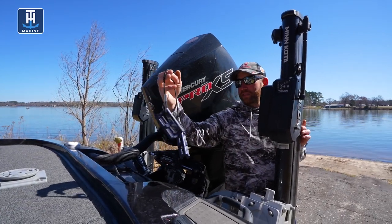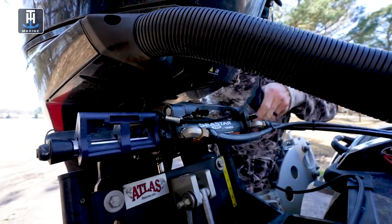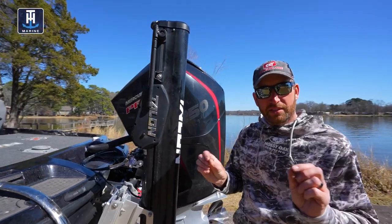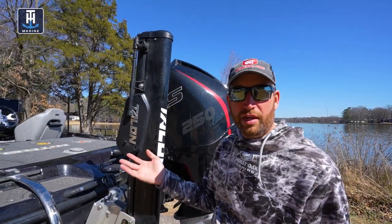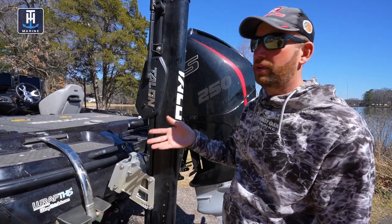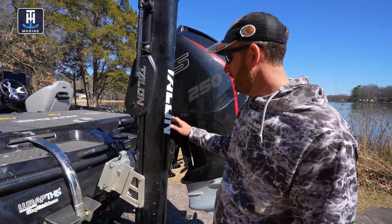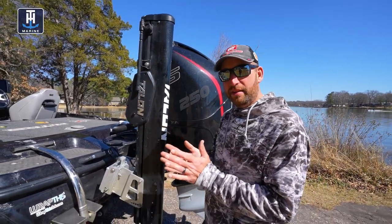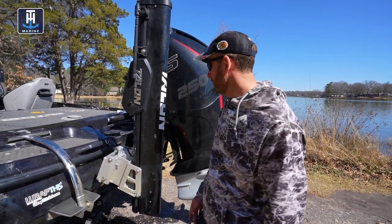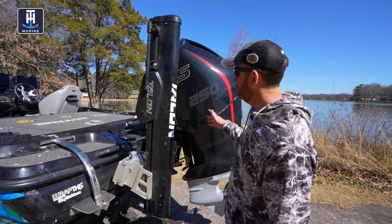Next step — I'm going to take these steer stops and click them on right here, one on each side. What those do when you're trailering down the highway is keep your motor straight — it's only got just a little bit of wiggle room. If you're not going a great distance it's probably not a big deal, but trailering four, six, eight, ten, twelve hours at a time, it's really important. If that motor starts shifting one way or the other while bouncing down the road, that hydraulic cylinder is only going to take so much pressure before you blow the seals out. Having those steer stops on there only allows that motor to shift just a little bit one side or the other, keeping your motor straight going down the road.